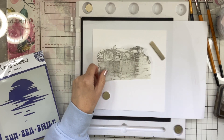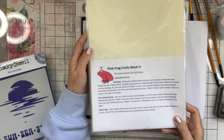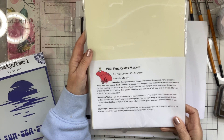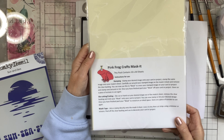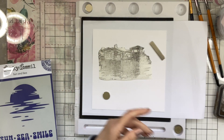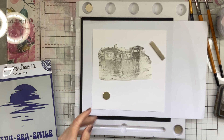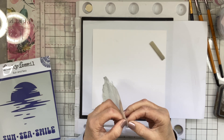The masking paper I'm using is one from Pink Frog. I got it off Create and Craft — you get 10 sheets for £9.99, so it's just a fraction under a pound a sheet, which is pretty cheap. It's worth having a look on Create and Craft if they've got any on there still, and if not, go on the Pink Frog website.